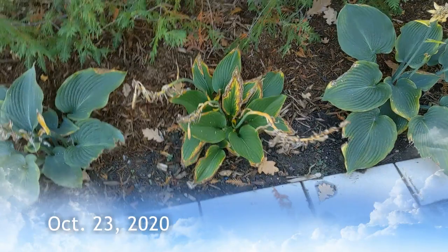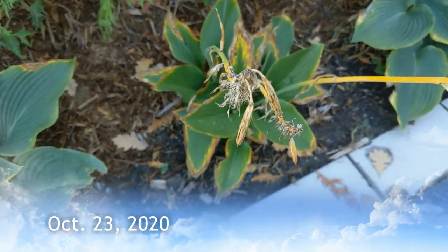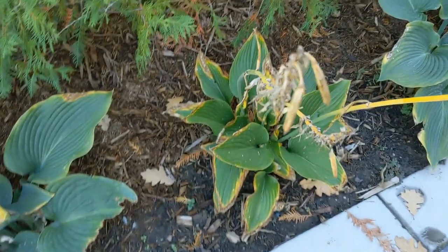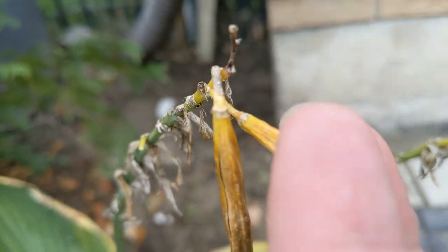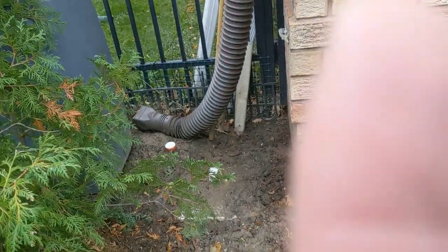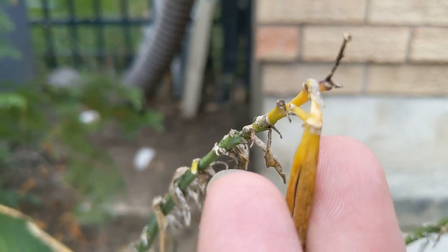It is now October 23rd and we can see that the seed pods are getting quite dried out. So I'm just gonna cut them, harvest these things off here. I'm just gonna take some scissors and give it a little snip. We're gonna pack those away and see if we can get them to grow.